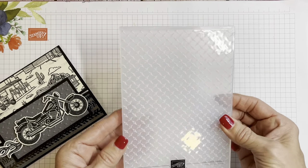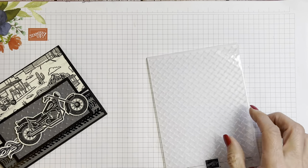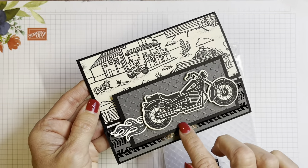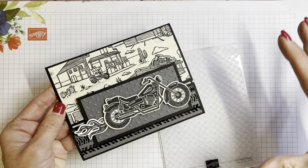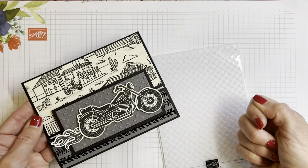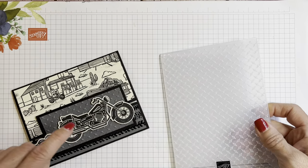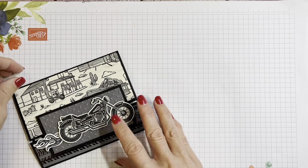We're also going to be using this metal 3D embossing folder that creates this really fun pattern, like that chrome that's on those toolboxes you can move around. I really think that added a lot to this card. It's so simple to make.